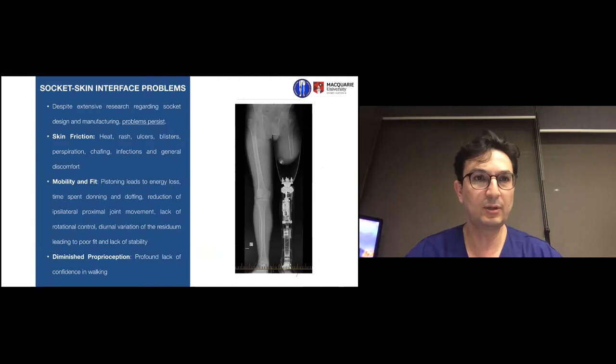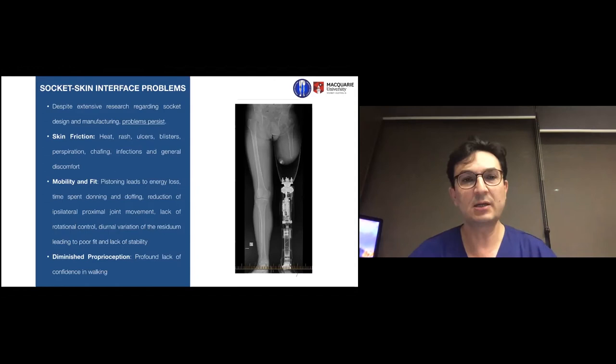The problem with managing amputees is that despite hundreds of years and extensive research regarding socket design — the bucket that wraps around the residual limb — we still have problems with skin friction, heat rash, ulcers, blisters, perspiration, chafing, infection and general discomfort. A human body changes in size throughout the day and in certain monthly cycles, and weight changes affect fit as well. You wake up smaller in the morning than at the end of the day due to fluid accumulation.